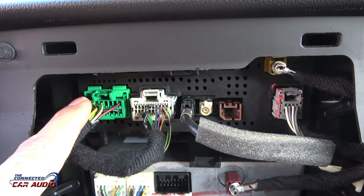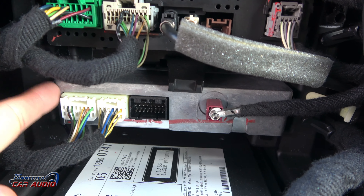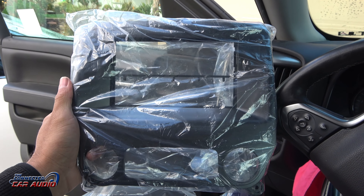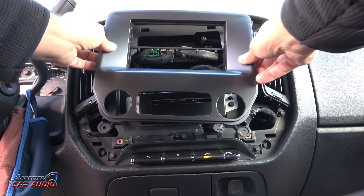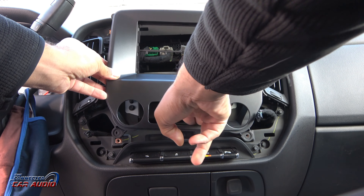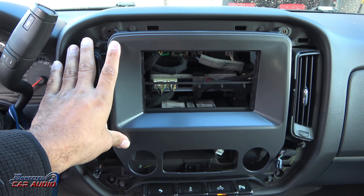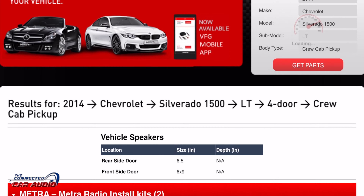Looking behind the dash, the top piece is a tuner box, the piece right below it is an OnStar module, and the CD player is right below that. The dash kit works for single-din or double-din — it doesn't matter what stereo came out, it just matters what size you're putting in. That opening is a double-din size, and half of that is a single-din.